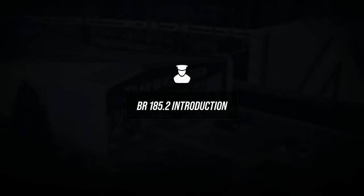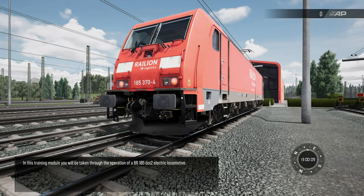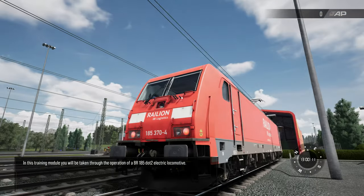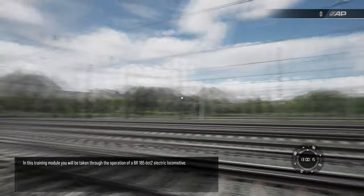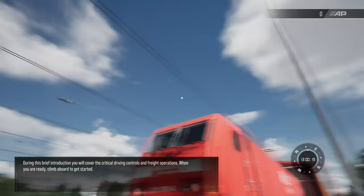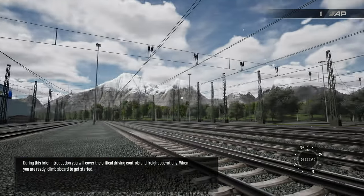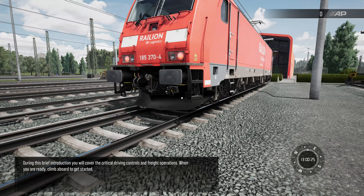I hope you guys like the tutorials. I prefer to do them where you learn the game — you will be taken through the operation of a BR185.2 electric locomotive. During this brief introduction you will cover the critical driving controls and freight operations. When you are ready, climb aboard to get started.